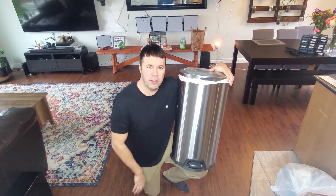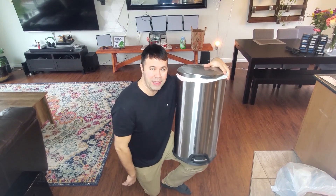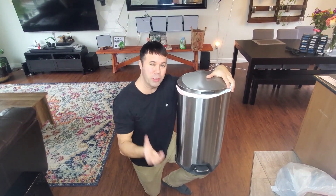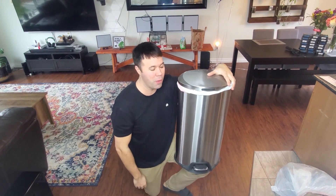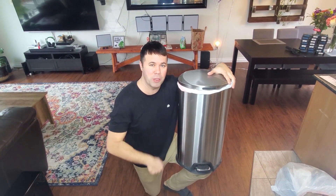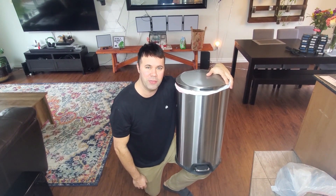Well everyone, I hope you found this video informative and helpful on how to eliminate that suction with your trash bag, as well as get rid of those air pockets when you're putting a new bag into it. So if you found this video helpful, please smash that like button, leave your comments below — I'd love to know if this helped you out and I hope to see you in the next video.